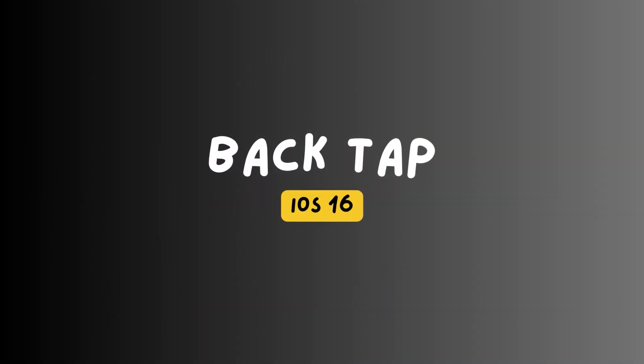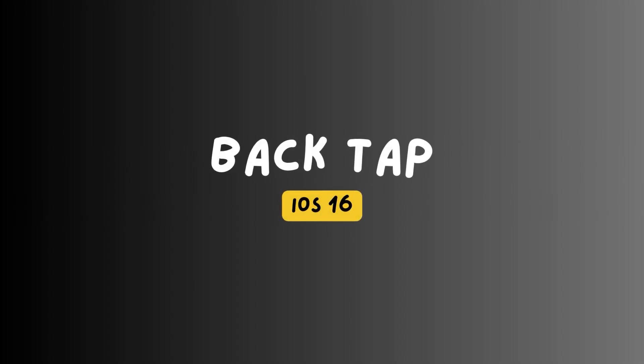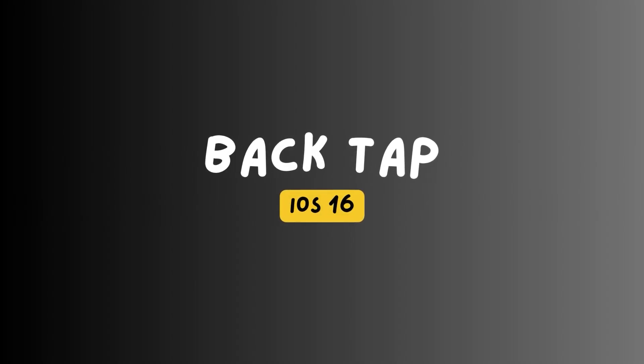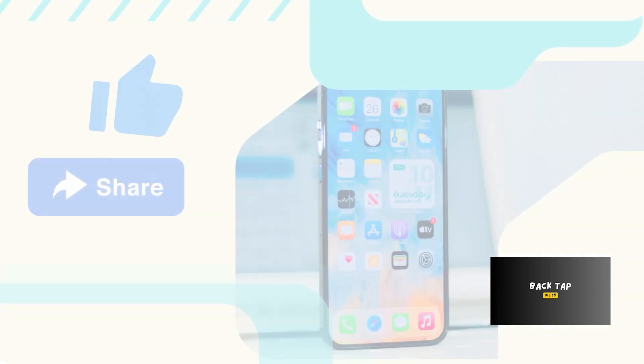BackTap is an iOS feature that lets you execute specific actions by quickly tapping on the iPhone's back twice or thrice. Such a feature is available in iPhone models running iOS 14 or later versions. In this video, we will teach you how to use the iOS BackTap feature to turn on the flashlight on an iPhone 14 Pro smartphone.